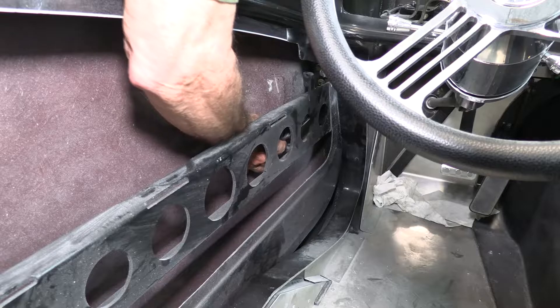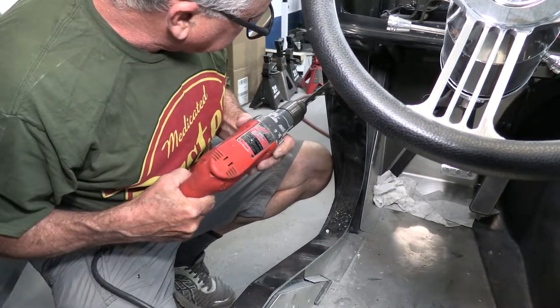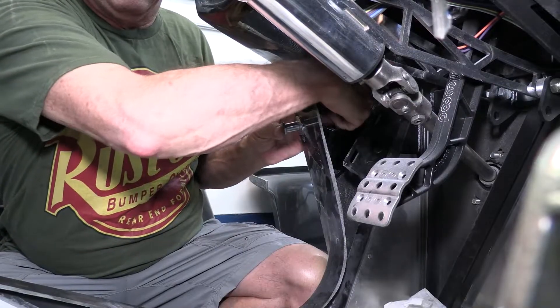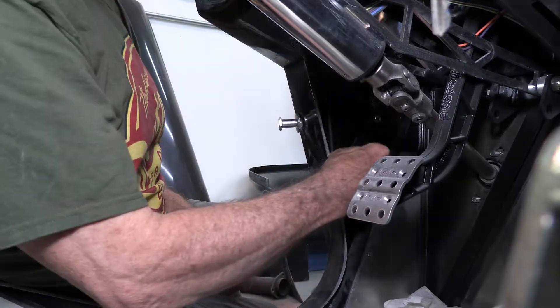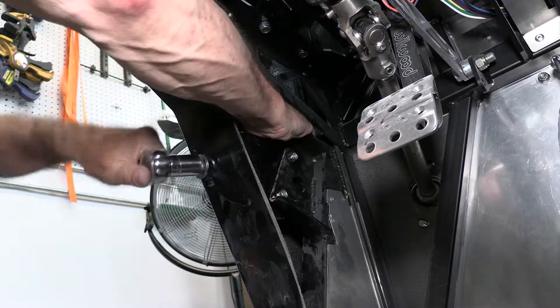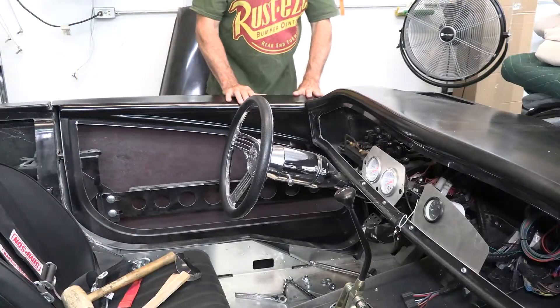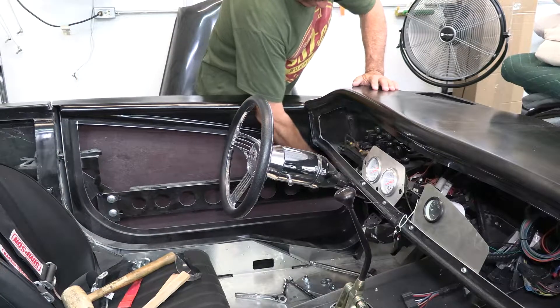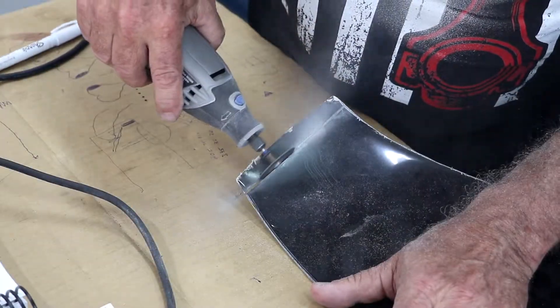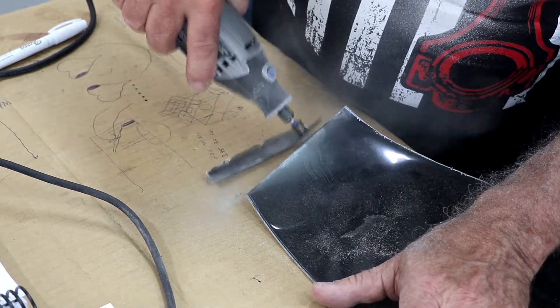We're going to start with attaching the door latch pins. Next, we trim back the dash so it fits properly in the right spot.